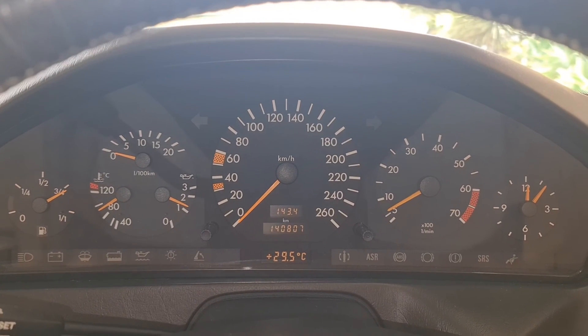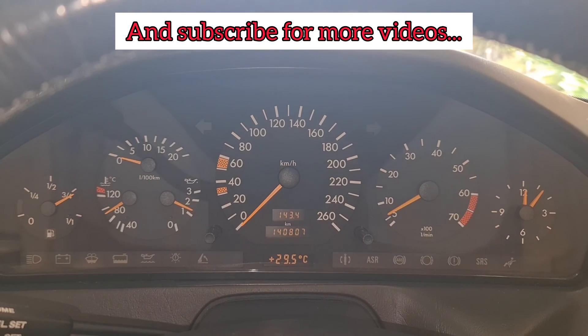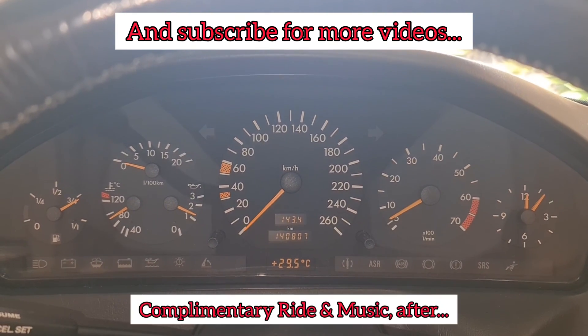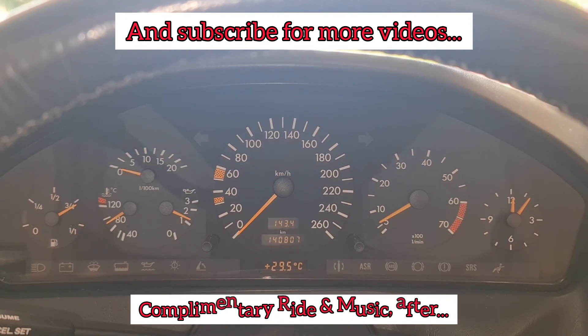Thank you so much for watching my videos. Please look at my channel — I have plenty of videos on the R129 and all the repairs. Please give me a thumbs up, thank you, and have a good day.